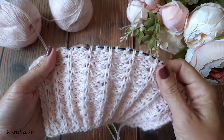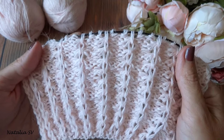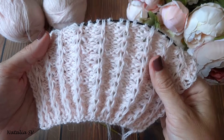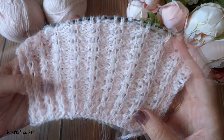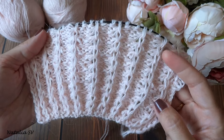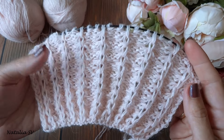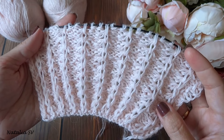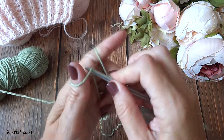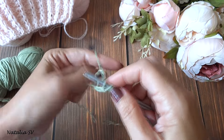Высота раппорта — 4 ряда, подробно покажу. Свой образец я вязала из пряжи «пух норки» — 50 грамм, 350 метров — в 2 ниточки на спицах номер три с половиной. Вы можете подобрать любую пряжу и любые спицы, повязать образцы и посмотреть, что больше понравится.